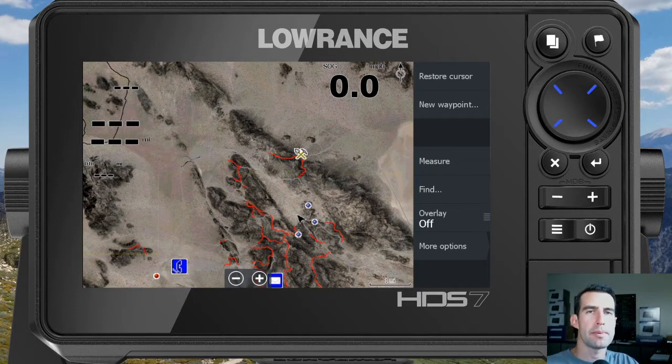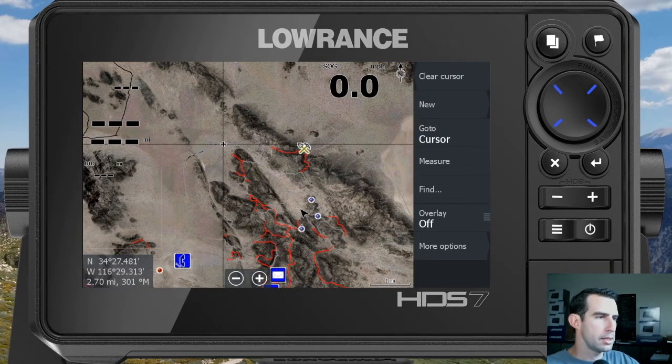There are three different ways to go about doing it. The first way is how to measure the distance from where you currently are to another point anywhere on the map. From the chart screen, all you need to do is touch on the map, and in the bottom left you'll notice a distance showing — in this case it's 2.7 miles, as the crow flies from your current location marker to those crosshairs.